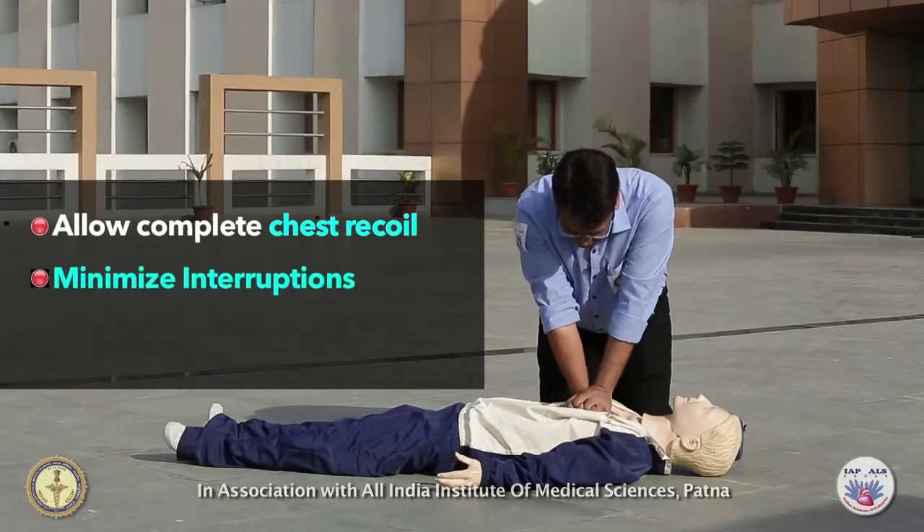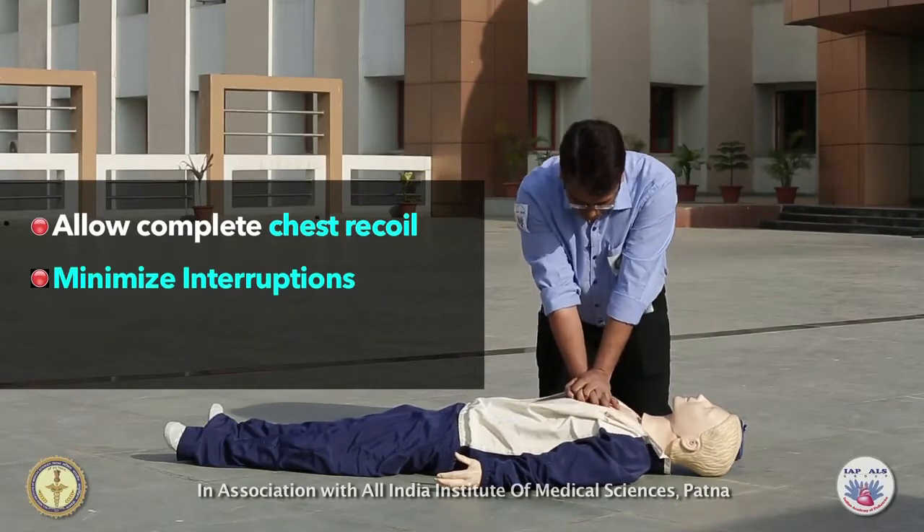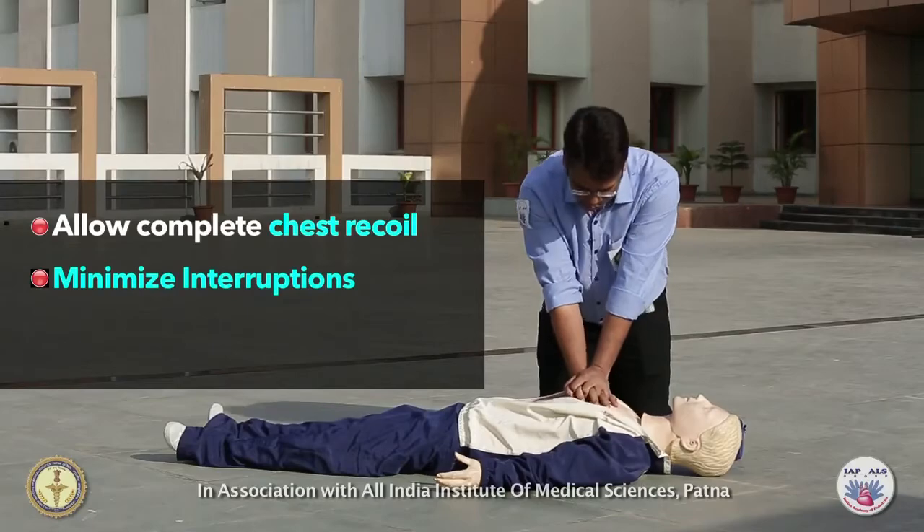Make sure that the chest recoils completely back after each compression. The time for chest compression and chest recoil must be approximately equal.